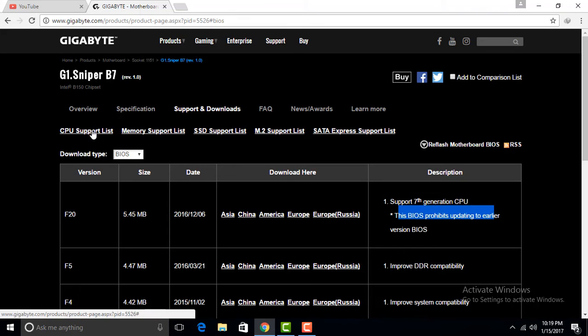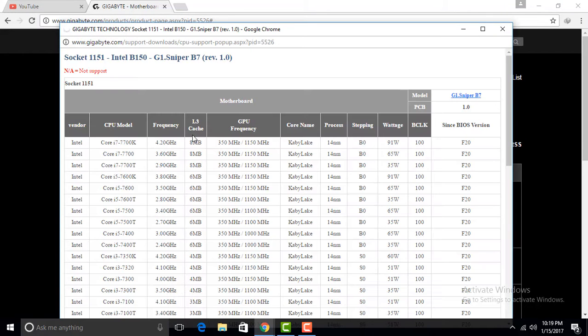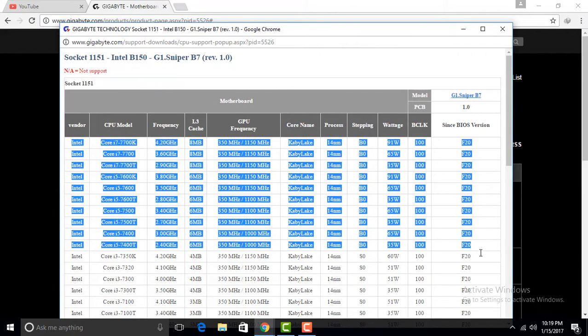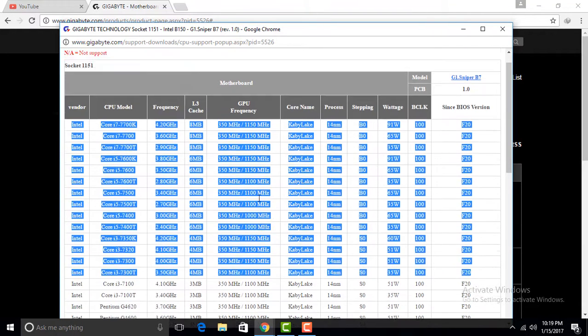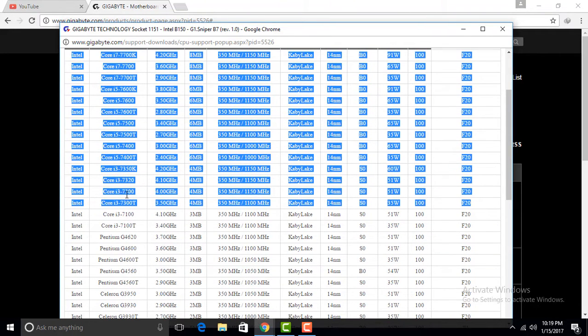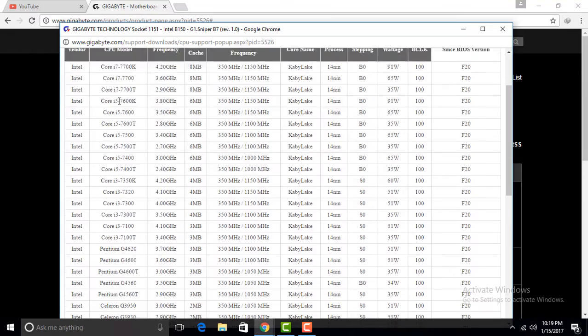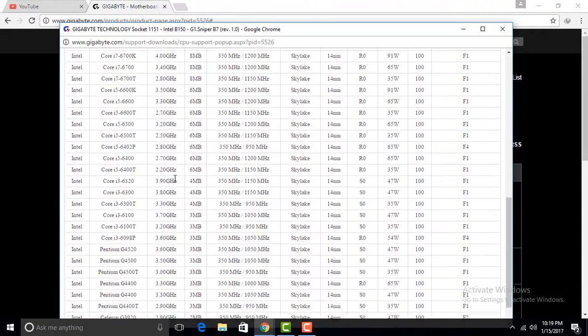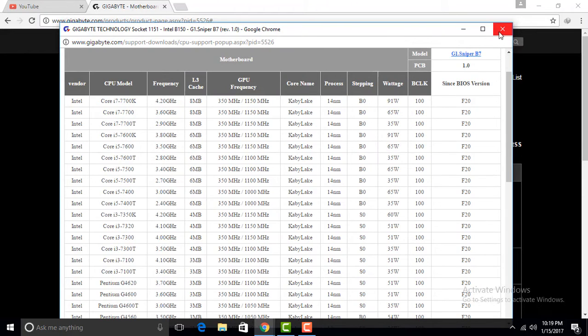This is a BIOS update. The new BIOS supports all 7th generation processors on this motherboard. All the supported processors are listed here.